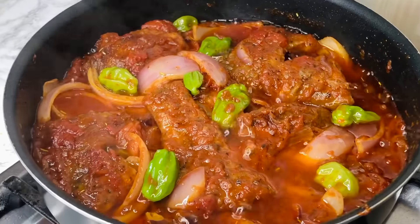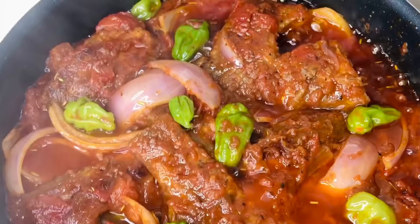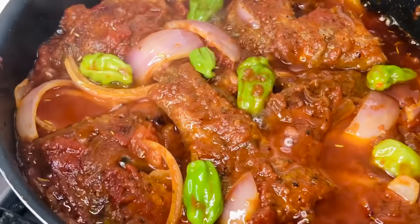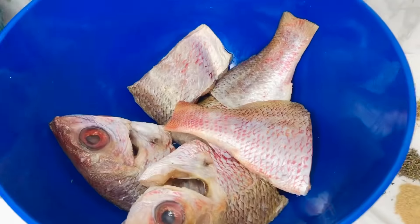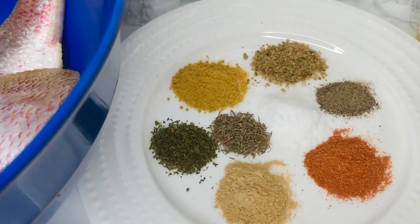Hi guys, my name is Akudede, welcome back to my channel. If you're new here, it's lovely to have you, but if you're old, hey boo, it's nice to have you back. In today's video we're going to learn how to make simple, delicious fish stew.